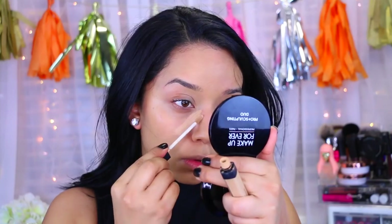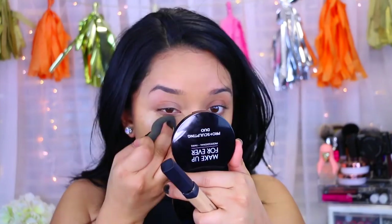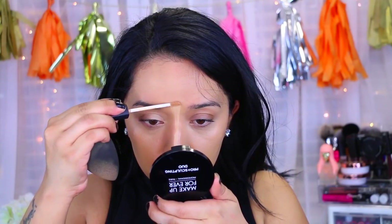The reason I do one eye at a time is because I do notice that with this NARS concealer it sets and dries almost very quickly, so I like to do one eye at a time. After that I'm going to take a little bit to my chin, the middle of my nose, and then the center of my forehead, and again just blending everything out.